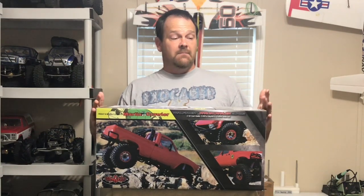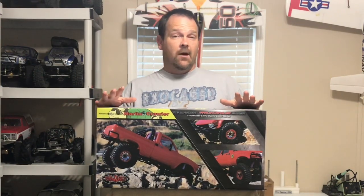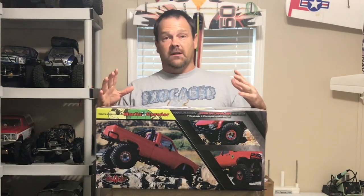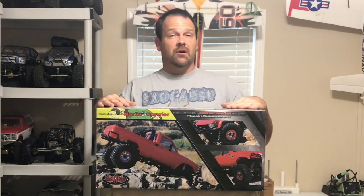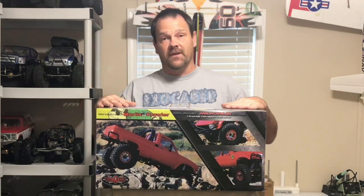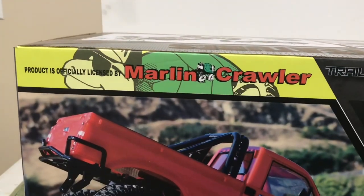My game plan: I'm not gonna water skip this — I'm gonna do what I can to actually scale this thing out and make it real scale. I'm talking the steering wheel is gonna turn, the driver's head should move back and forth. That's my goal, to really scale this truck out, because at the USTE I saw some trucks that were scaled out that were just immaculate. It's officially licensed by Marlin Crawler.